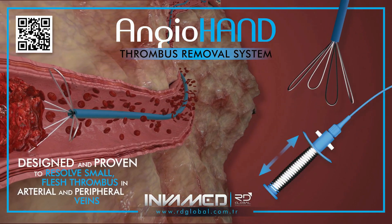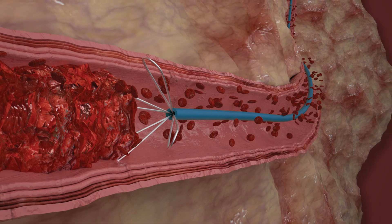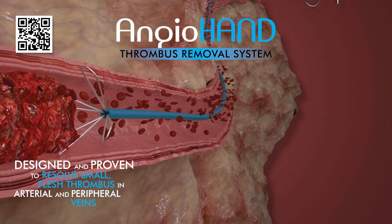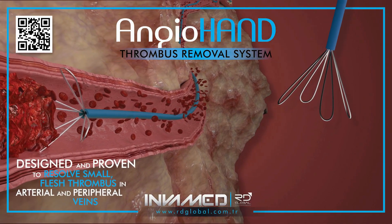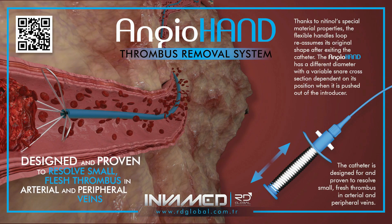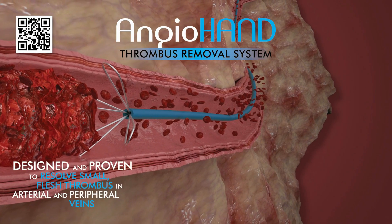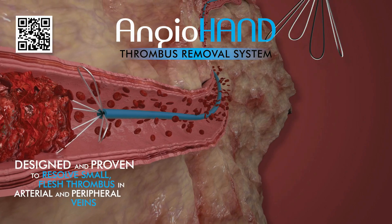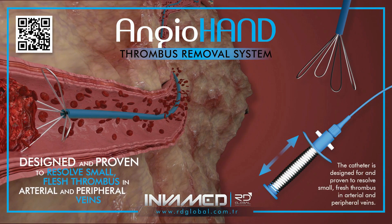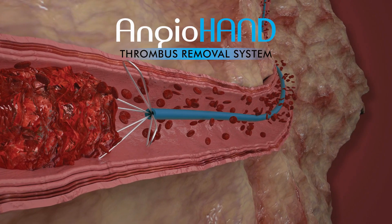Unlike aspiration systems, which often require high negative pressure and risk vessel collapse or incomplete clot removal, AngioHand uses a controlled mechanical engagement strategy that allows for confident thrombus capture with minimal trauma. The device's compact profile also makes it suitable for tortuous vascular segments and difficult-to-access regions where bulkier systems may struggle. In clinical settings, AngioHand has been employed successfully in a range of cases, from acute upper extremity DVTs to thrombus clearance in thrombosed arteriovenous grafts. Its low-profile design has made it a preferred option in pediatric and geriatric interventions, where vessel size and fragility present added challenges.